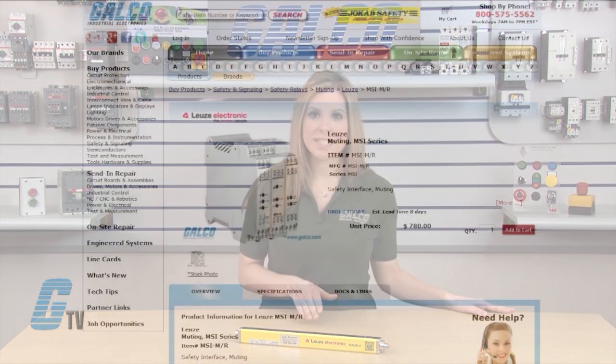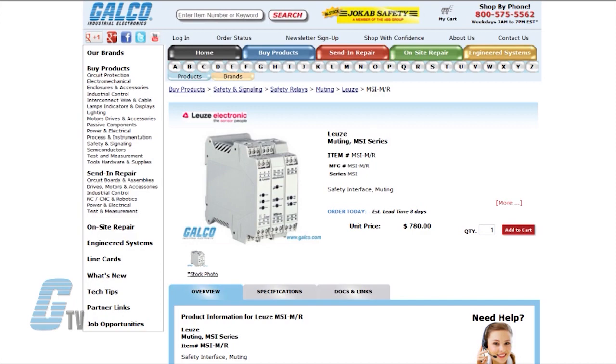The muting function is available with the Solid 4 Series but does require an additional MSI safety interface, which is sold separately.